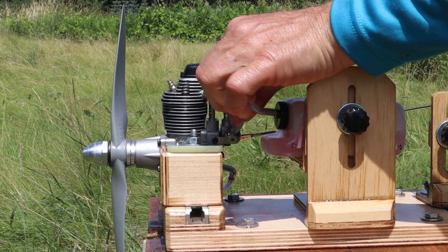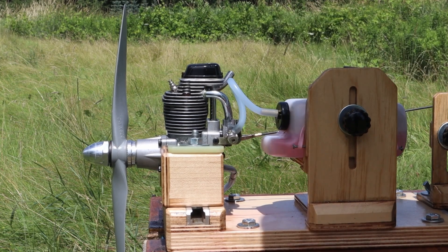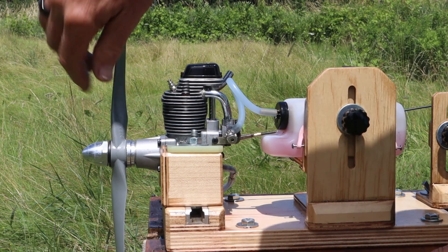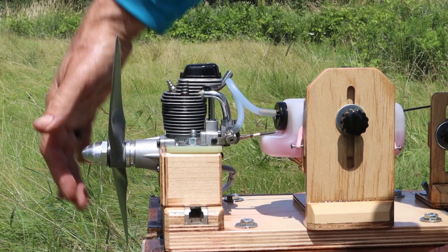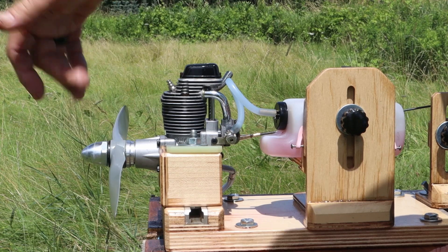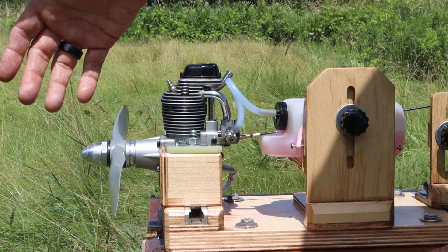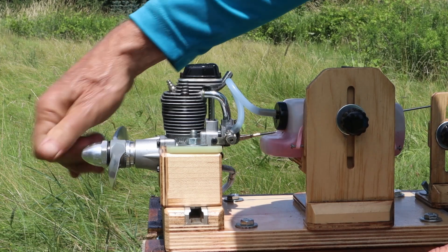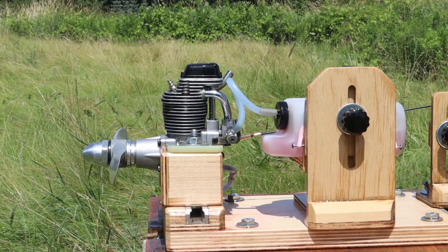I know these are four-strokes, and four-strokes do not make maximum power at the peak RPM or the highest RPM possible. But just for the sake of it, I was leaning it out pretty good there so that we could kind of see what the peak could be for a four-stroke engine. And ordinarily I wouldn't peak a four-stroke engine like that, but for this comparison, that's what I'm doing.